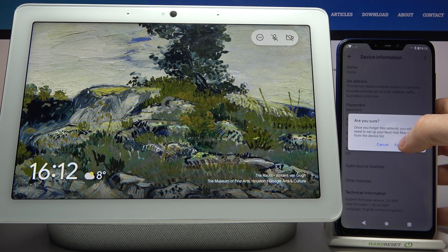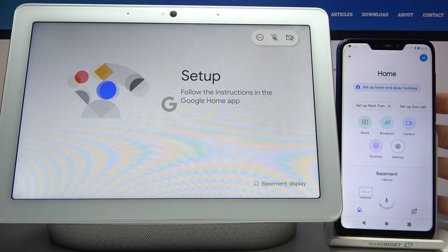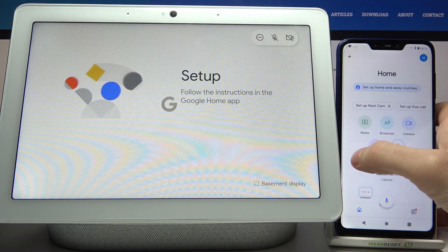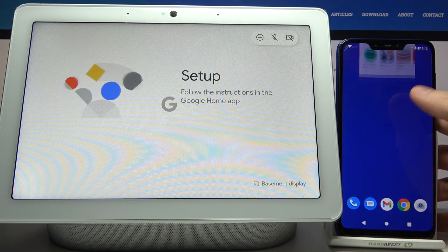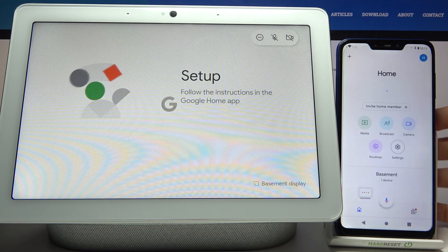You can forget the network here. Then what you will need to do is set up the hub one more time, because it lost connection to the internet. Now you have to set it up again and connect to another Wi-Fi if you wanted to change Wi-Fi.